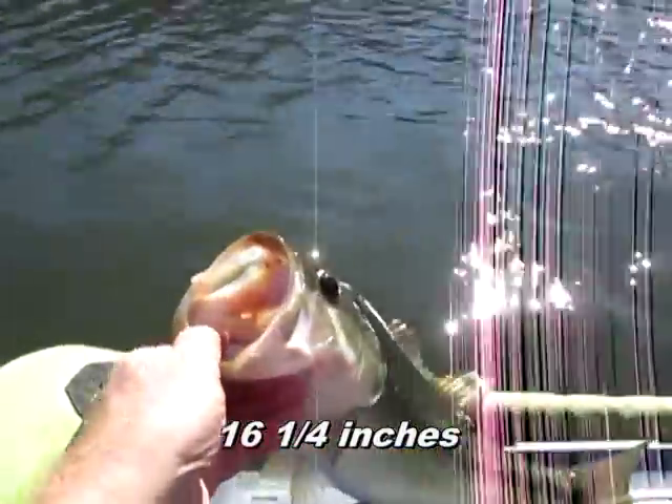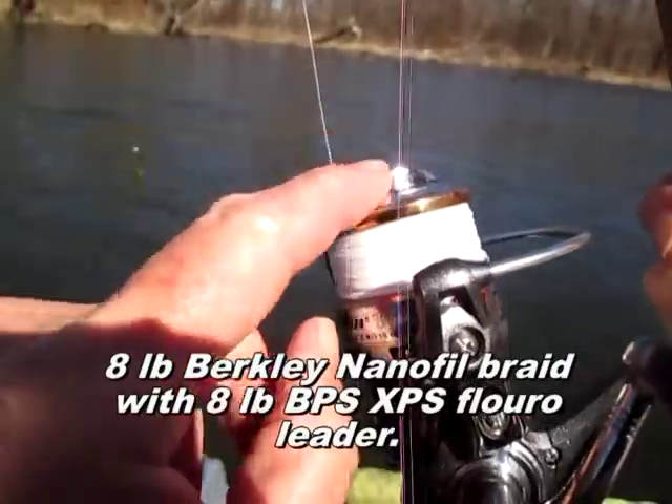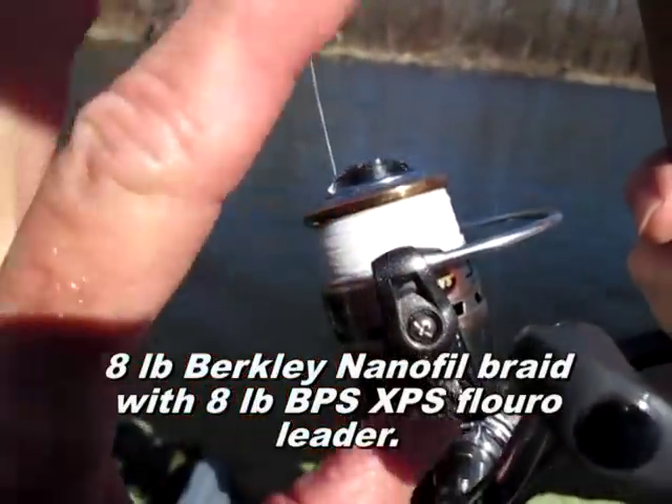Very nice fish. So you want to keep your drag tight, but not totally tight.